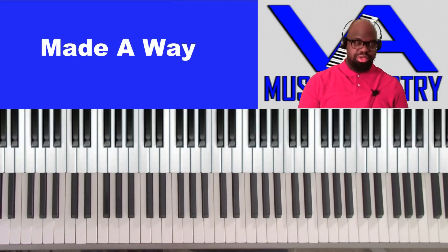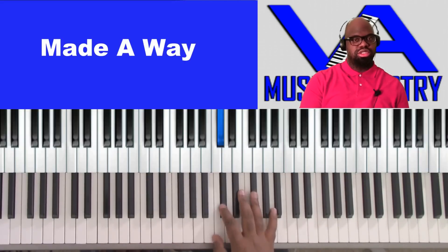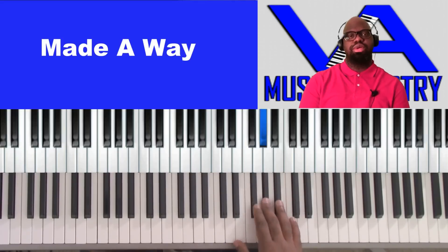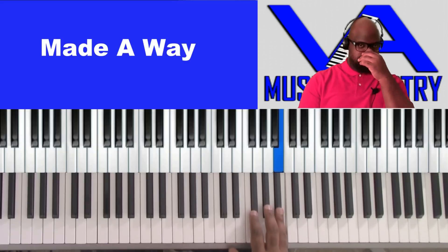So we're in the key of B. The scale for B would be: B, C, C# (B sharp), D, E, F sharp, B, B flat, B.